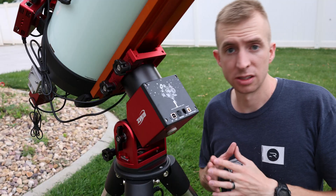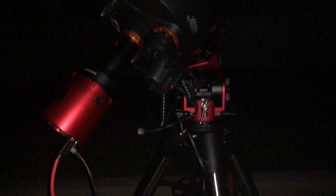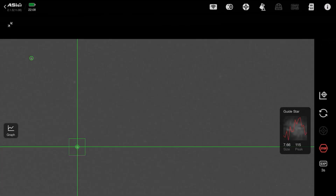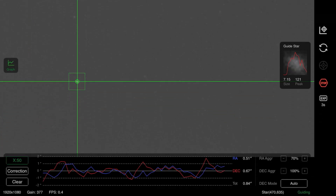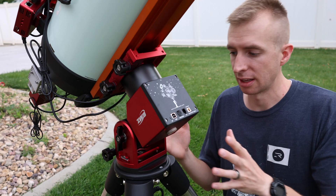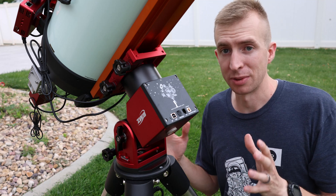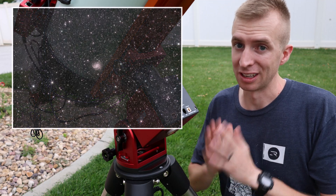At long focal lengths, using my 8-inch Edge HD, I'm still getting excellent guiding results with my ASI 2600 MC Duo — roughly 0.6 to 0.7 arc seconds of error. I couldn't be more impressed by the AM5N, especially given how lightweight and portable it is. This really is a champion mount for astrophotography and auto-guiding.